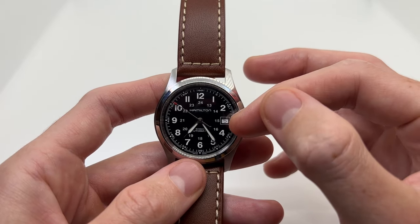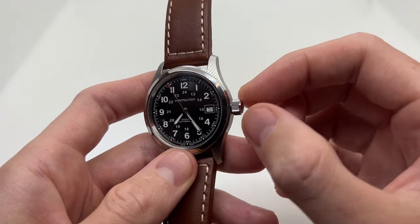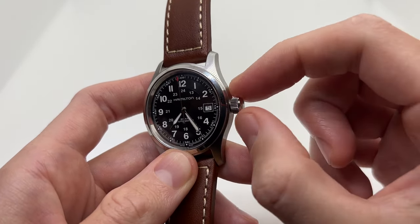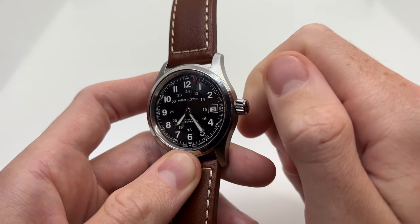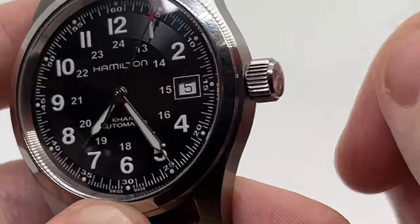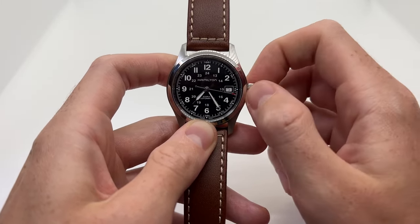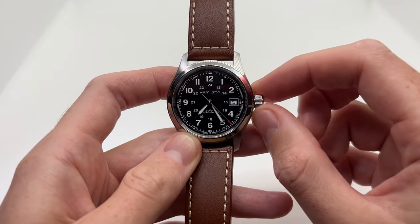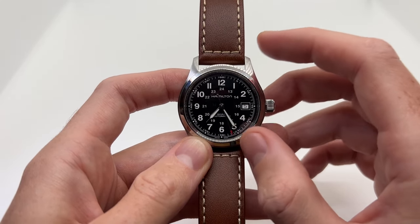This specific movement also has a manual winding option, which means you can wind it manually by rotating the crown to the right, in a clockwise direction — you can also hear it wind. You can do this for around 20 to 30 times in order for your watch to be fully wound.